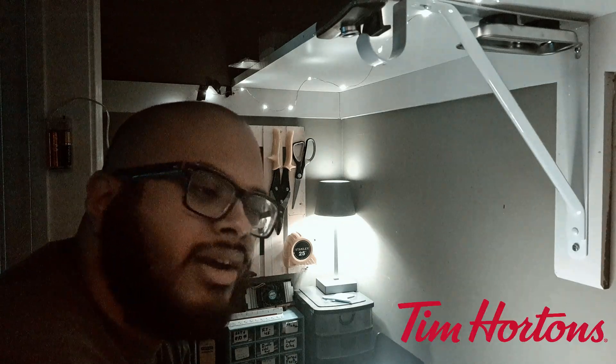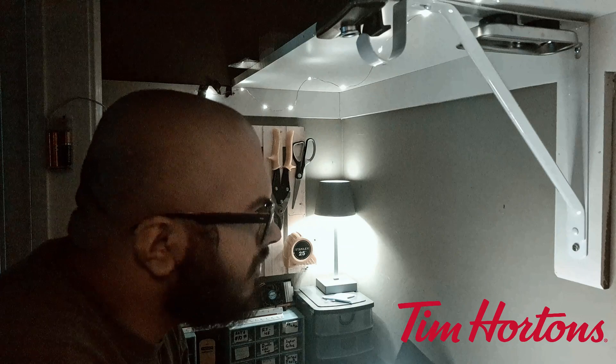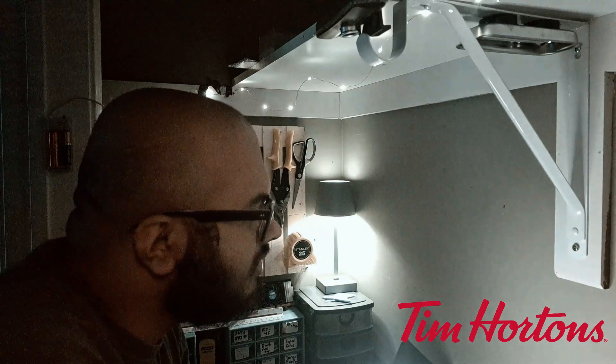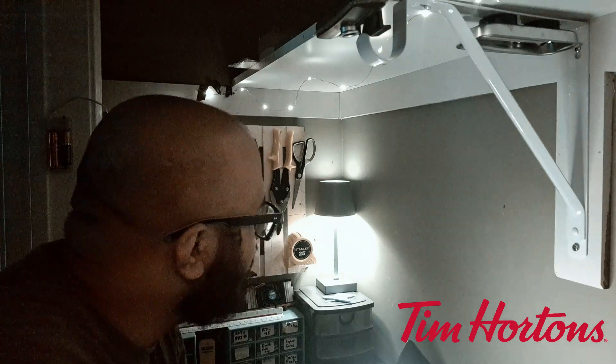Tim Hortons — which is, I guess, like a Dunkin' Donuts for Americans. Is that a fair comparison? I don't know what Americans drink coffee from — I think it's Dunkin' Donuts or Starbucks. But yeah.